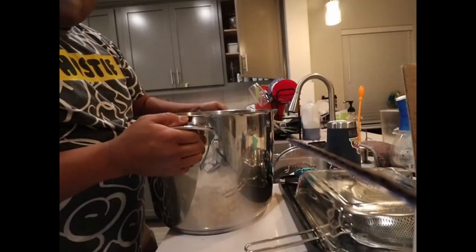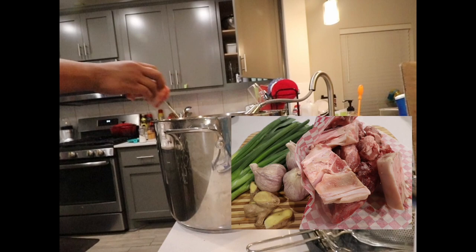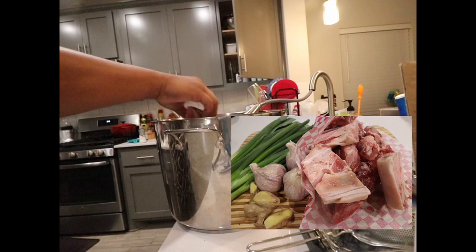Justonecookbook.com has never been a destination for me, but has often been a landing site for my many searches for Japanese food like ramen, tsukemen, sushi, and so forth. This recipe starts off with just pork bones and aromatics.